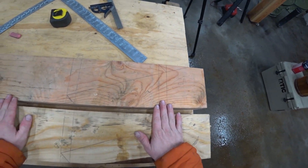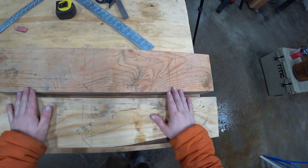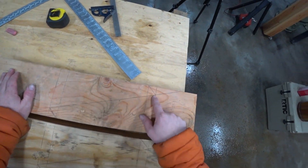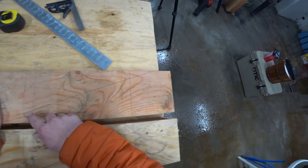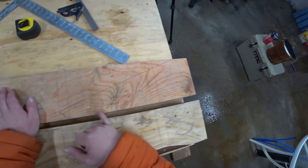All of our scarf lines are laid out and marked. So now we need to move on to cutting. I think I'm going to cheat just a hair on this long cut — it's going to take me a long time to do it by hand. So I think I'm going to hit that with the Milwaukee saw and then we'll finish these two cuts by hand.